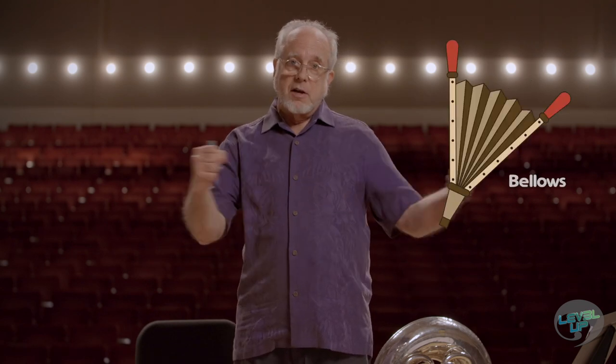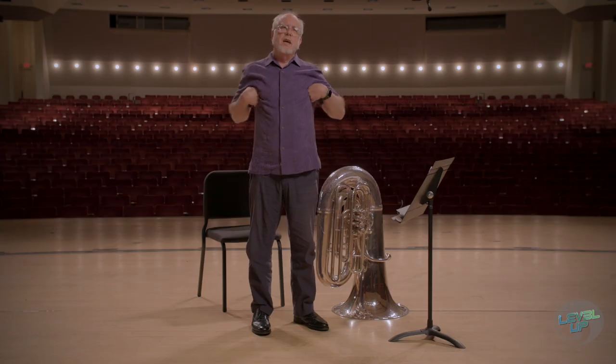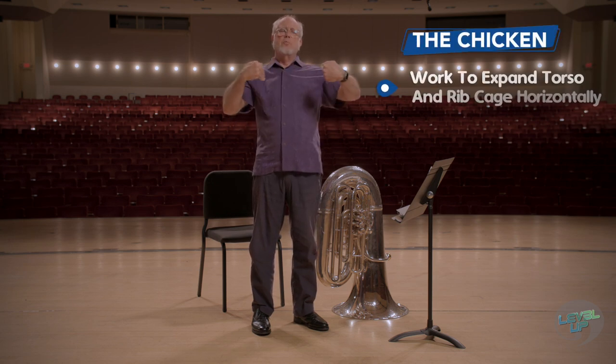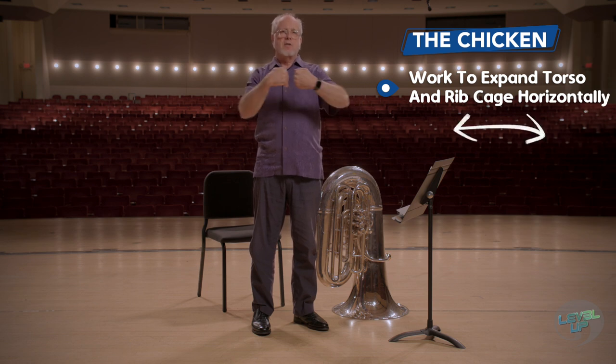There are three bellows systems — a bellows is like a fireplace bellows — that I want you to work on. The first one is called the chicken, and you just put your hands under your armpits like a chicken. The idea is that you want to breathe so that you're expanding your rib cage horizontally.